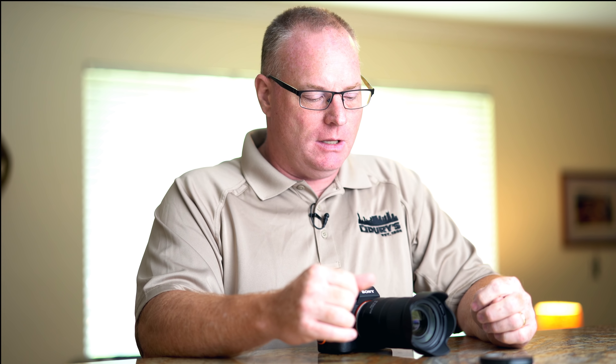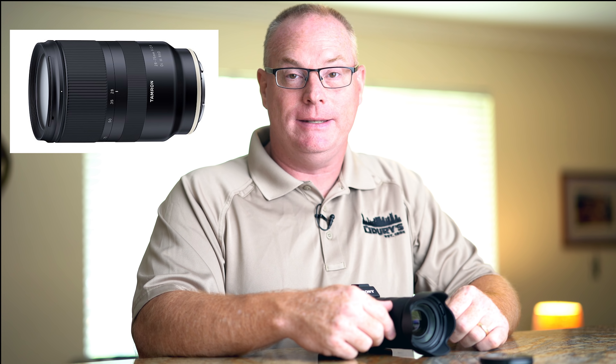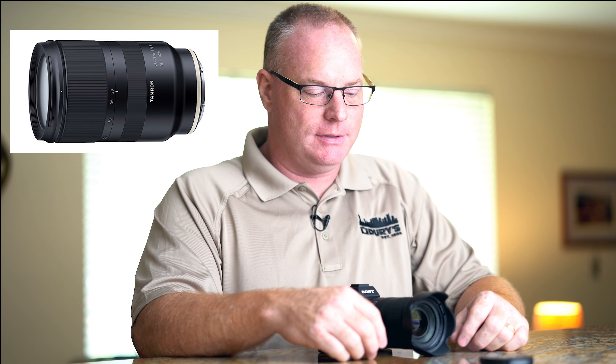Hello, I'm Patrick Murphy-Racey for Dury's Photo in Nashville, Tennessee.